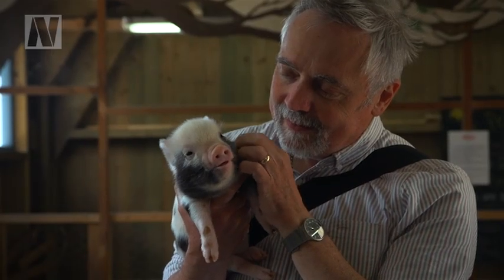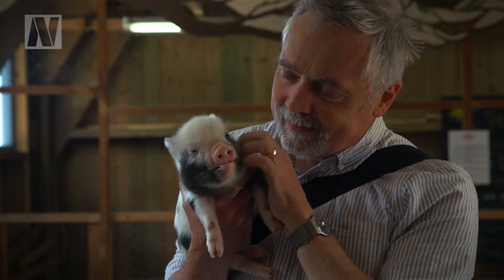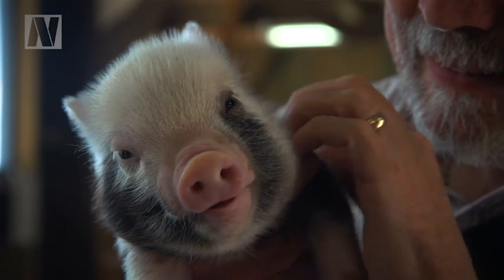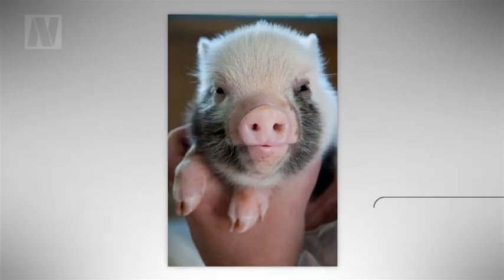Animals make great subjects and their expressions are often comically human. In fact, you'll get the best shots if you think of them as animal portraits and use the same techniques you would for photographing people.